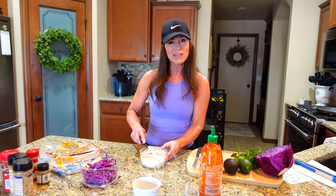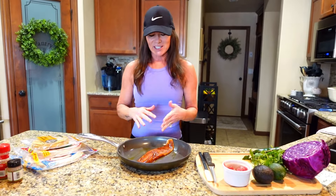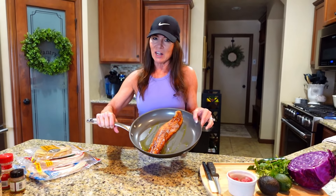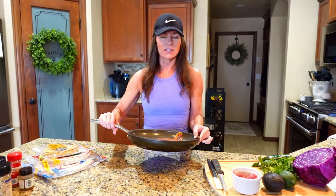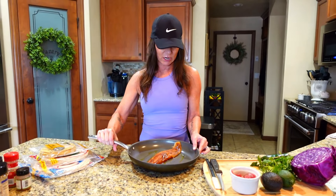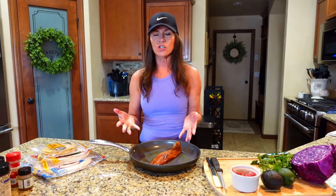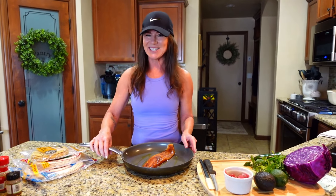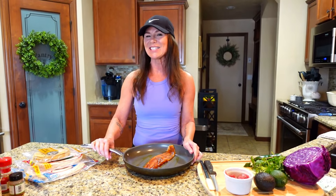While that's happening, I'm going to get our fish out and start preparing it. Our fish is fully marinated and now I've put it in a pan with a little bit of olive oil. I'm going to fry this on the stove — it's probably going to take about five minutes a side. You just want it to get flaky, nice and flaky. If you're doing shrimp, just a couple minutes per side, until it's no longer translucent. All right, I'm going to get this started.